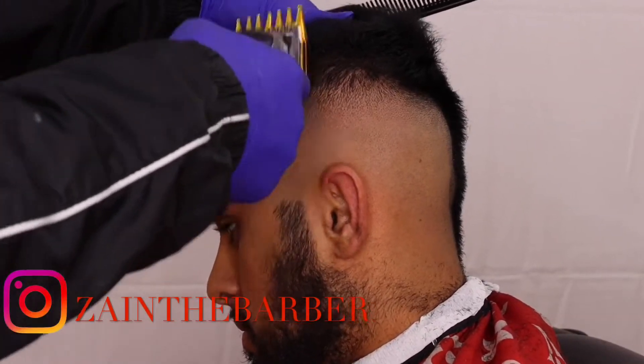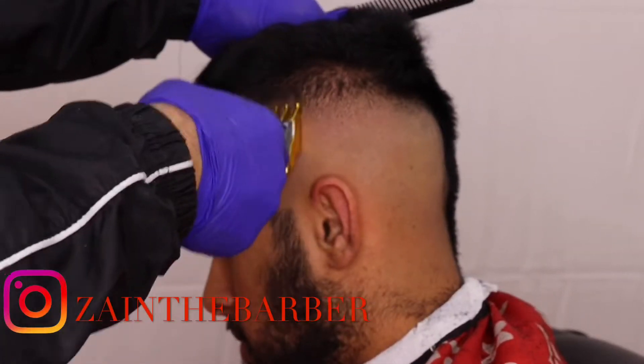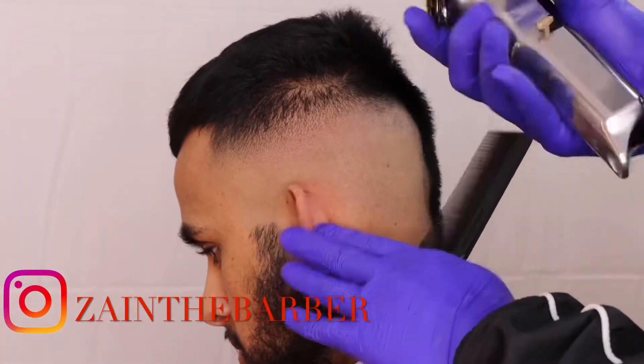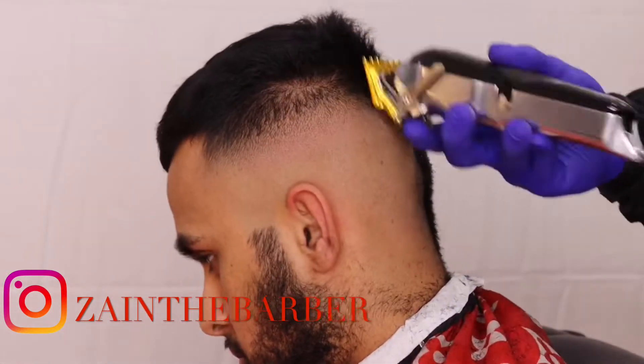For the third guideline, I'm creating it with the 1.5 guard open, going about another inch up. Start with the open then all the way closed. You can see that fade coming through now slowly.